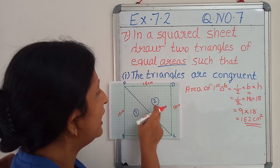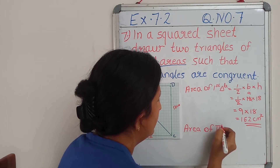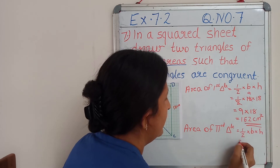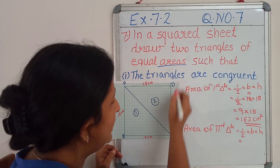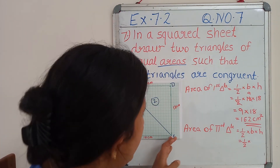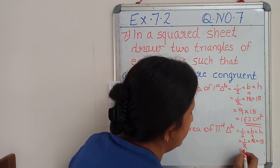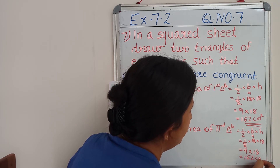Then we are going to find out the area of the second triangle. Area of second triangle equals the same formula: half the base into height. If you are keeping the triangle like this, you can take DC as base. So half into DC, that is 18 cm, and height AD is also 18 cm. So 9 × 18, equal to 162 cm².